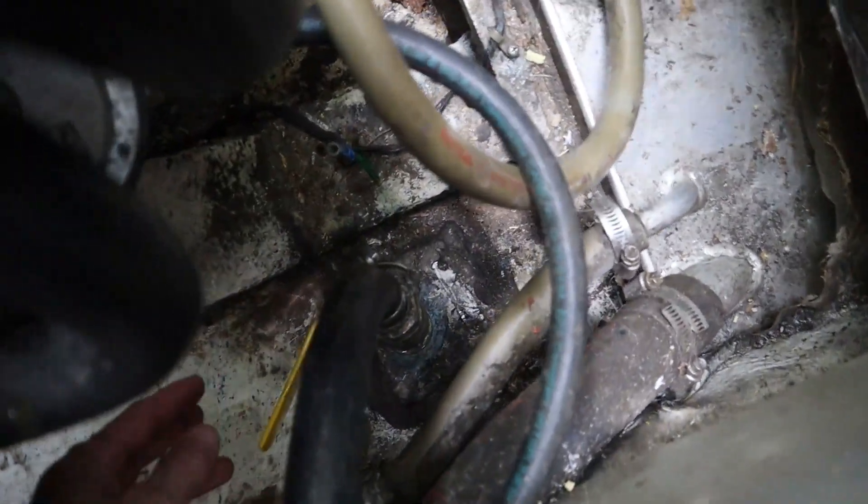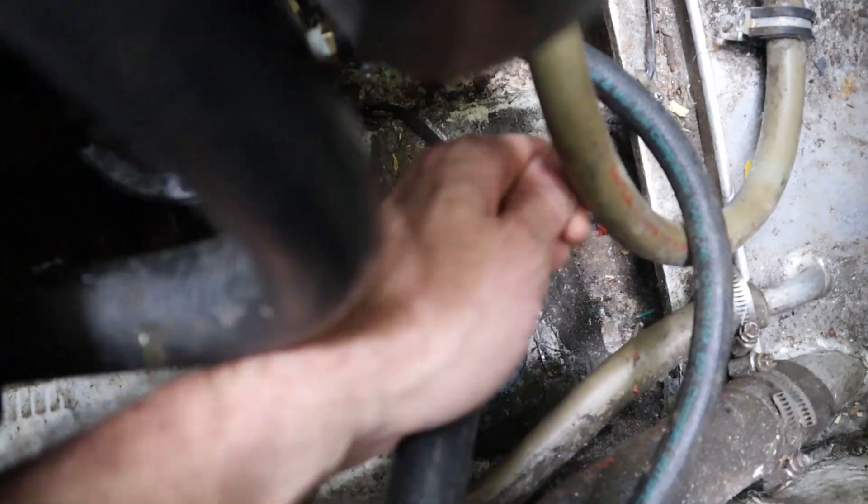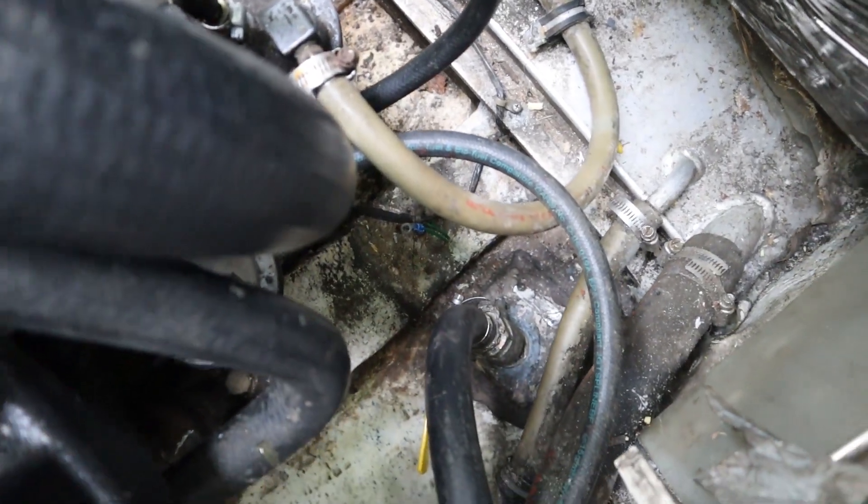We got the valve back in there and we can close it easier, and it ain't moving. So that's done.